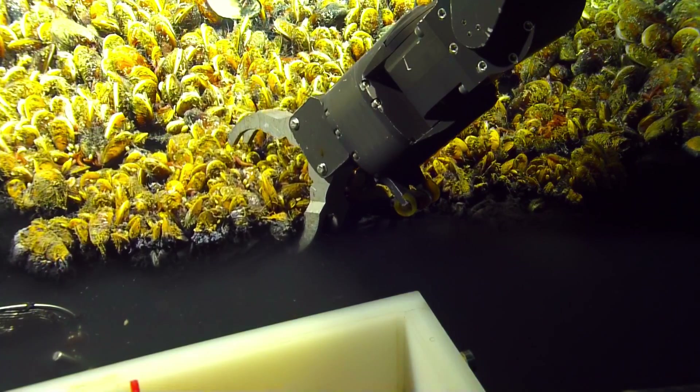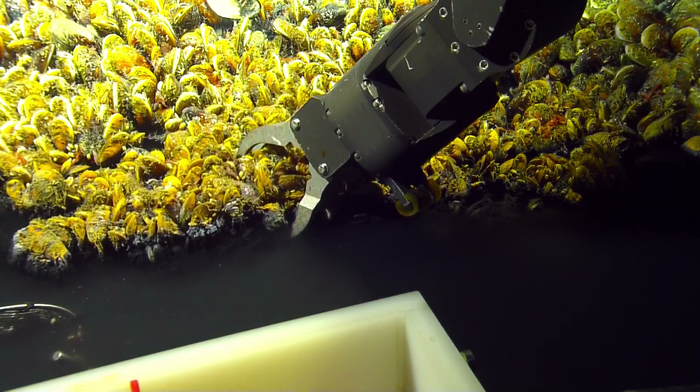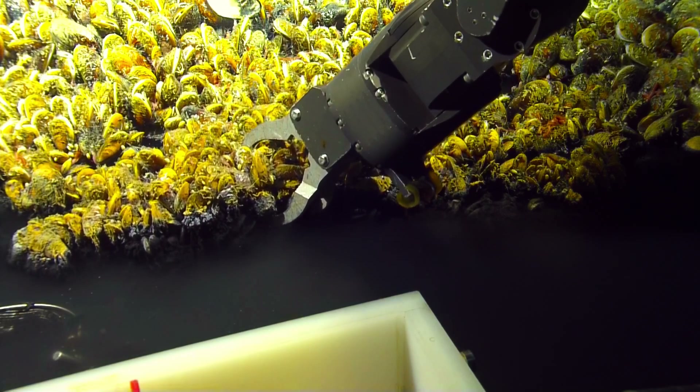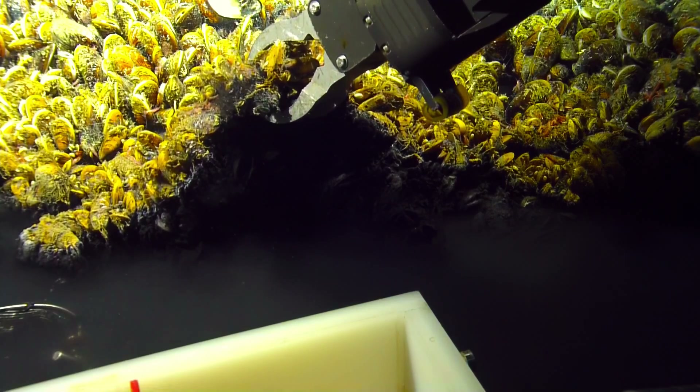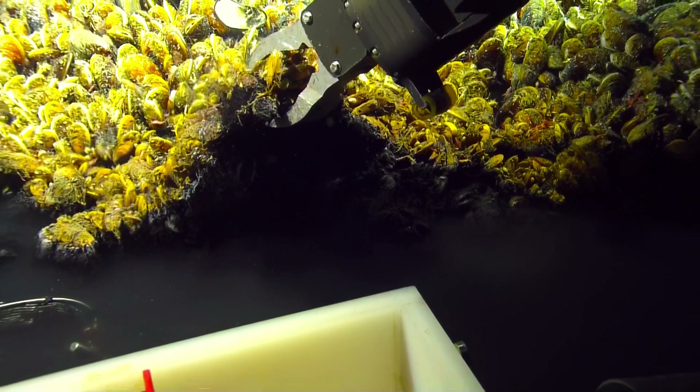The brine pool is three to five times saltier than the surrounding ocean water. And because of the difference in salinity, the two bodies of water aren't really going to mix.